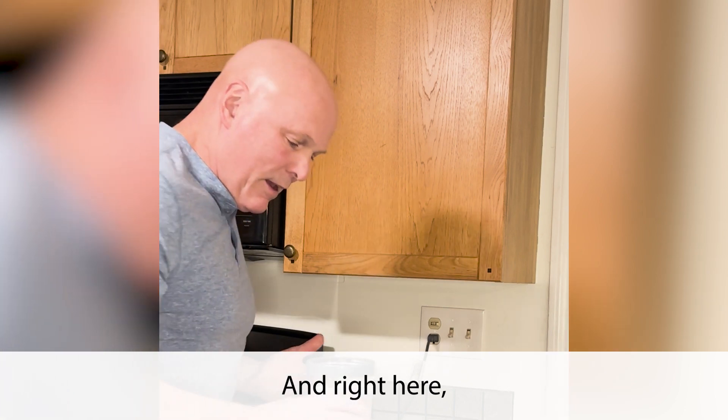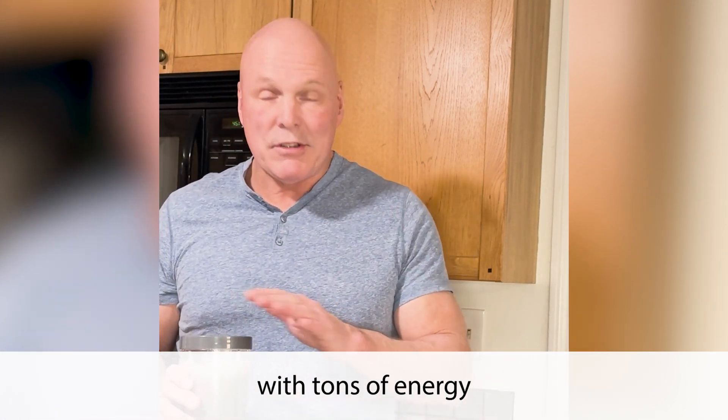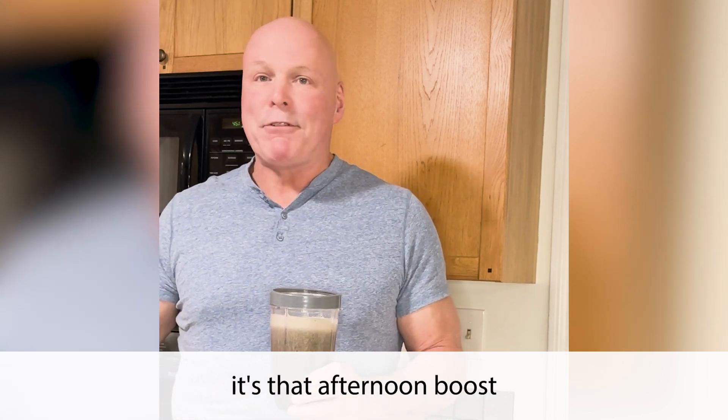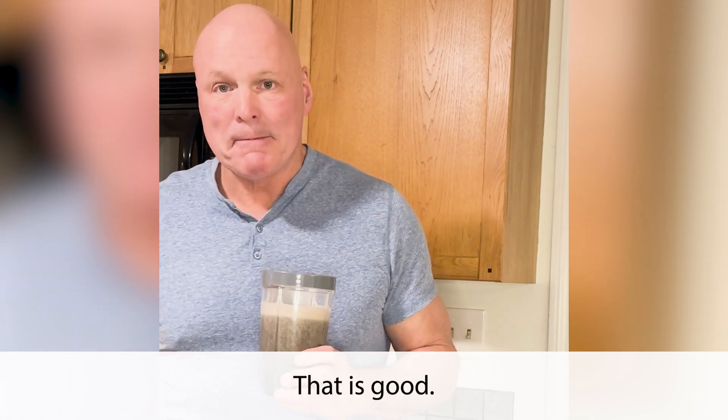Put a little rim on there. And right here, I have everything I need to get through my day with tons of energy — it's that afternoon boost that you need. That is good.